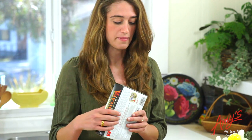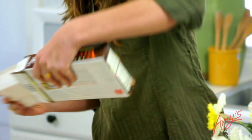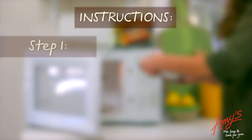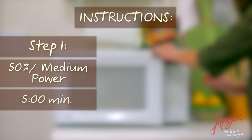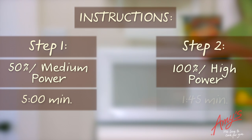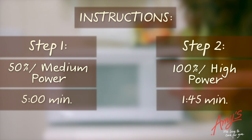To cook the enchiladas in the microwave, first you're going to make a one-inch slit in the top of the overwrap. Cook it on 50% power or medium for five minutes. Next, we're gonna cook it for another one minute and 45 seconds on full power.